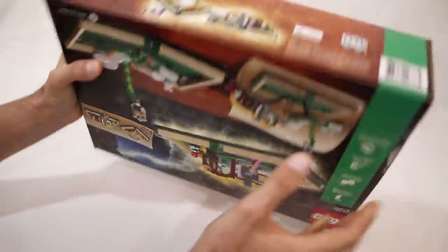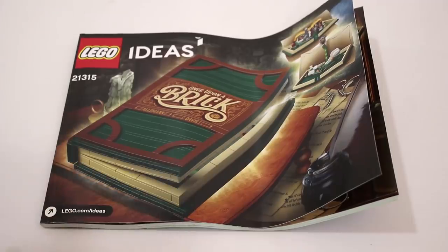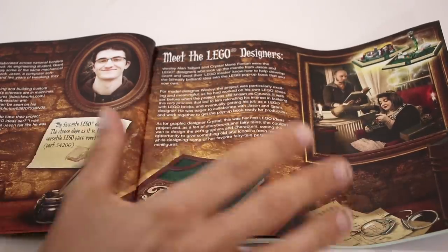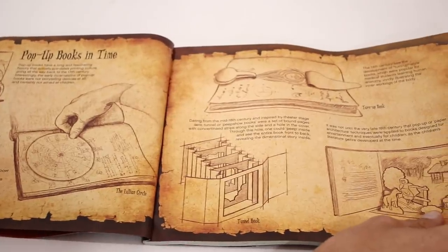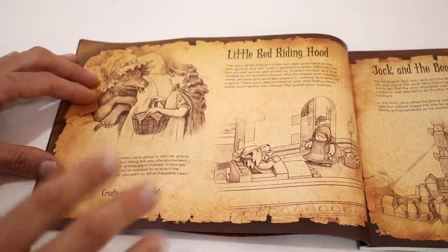So without further ado, let's crack it open. First we'll take a quick look at the instruction manual. On the first page is some information about Grant and me, which is pretty standard for LEGO Ideas sets. We also have some information about the LEGO designers Wes and Crystal who did a fantastic job turning our idea into this awesome LEGO set. Next there's a couple of pages on the history of pop-up books in general which I thought was really cool, and finally there are a couple of pages about the two fairy tales that are included in the set.